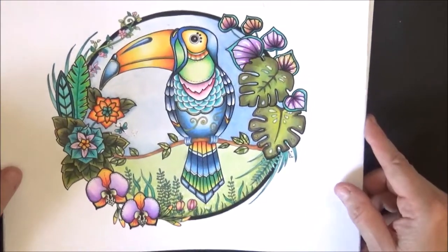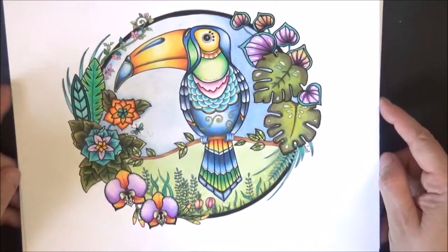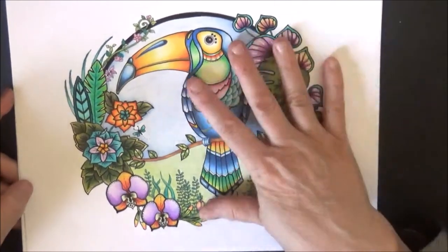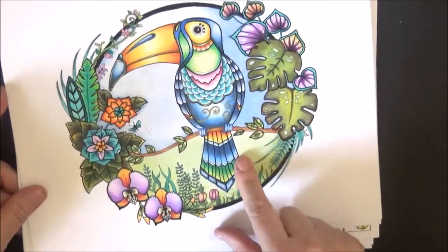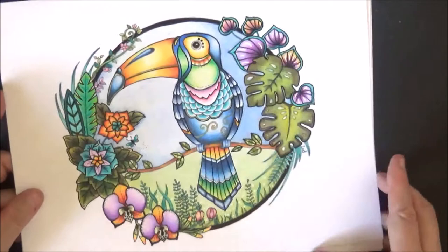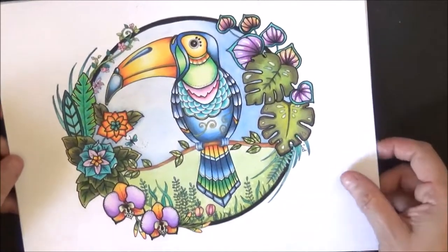I wanted to show you what I did here because I had a really good idea. So tell me if you like it by making sure you click the like button underneath. What I did is I colored this little toucan. This is from the Magical Jungle Coloring Book by Johanna Basford. If I had the cover of it, I would have showed it to you.